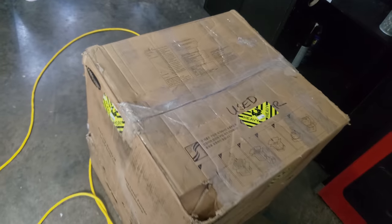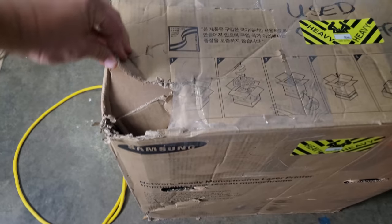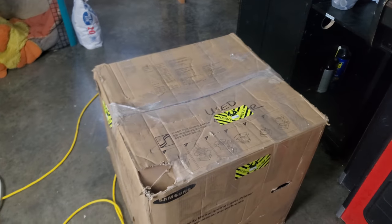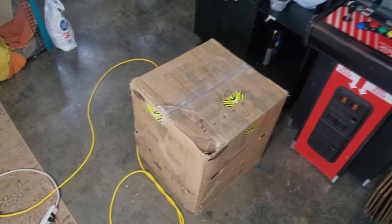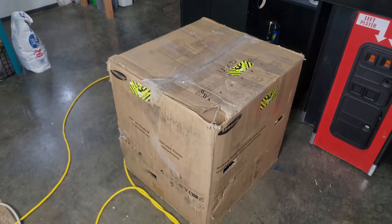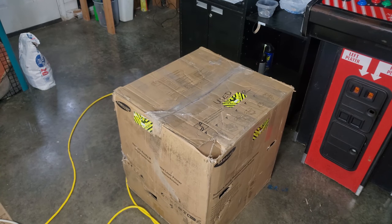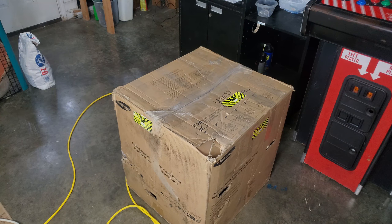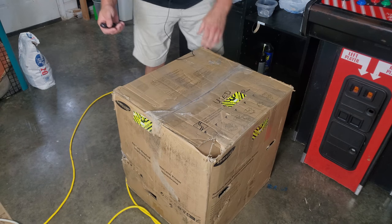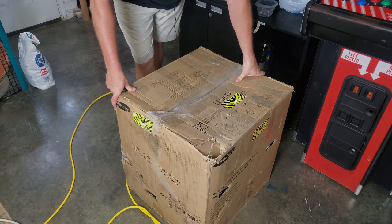Right when I saw the FedEx guy dropping this off from the truck, I was concerned and went out to help him. The sad thing is you can buy a nice 24-inch cube double-walled electronics box brand new for under $8 US at a store called U-Haul — that's where I got all these other boxes. That would have made a world of difference. I did this because I know I can handle a claim with eBay if needed, and I knew the price was too good to pass up — it only took about three days to arrive.